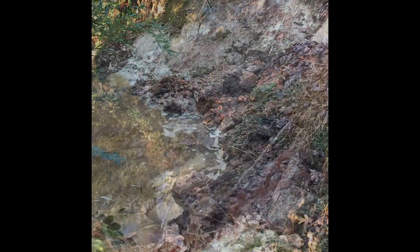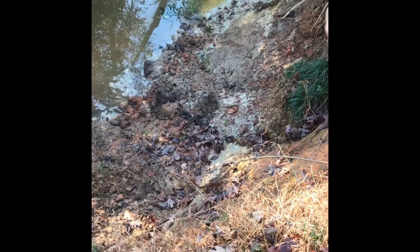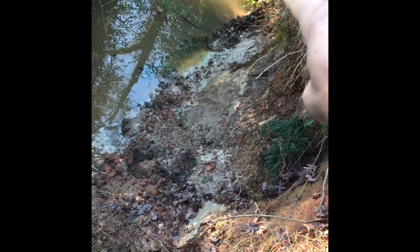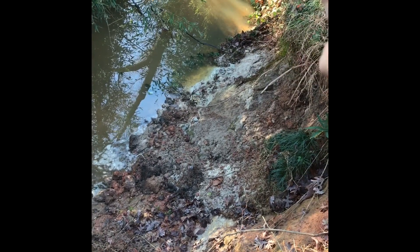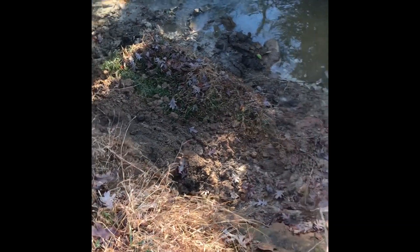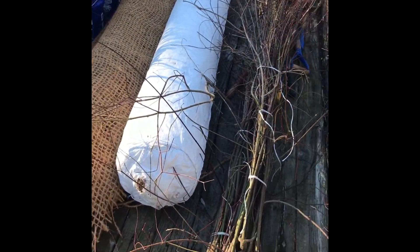I'm going to show you how to do that. I'm at the top of the bank now showing you the area we're going to focus on for this repair. We're going to start at the edge of the English ivy — no sense disturbing that because it looks like it's holding pretty well. We're going to focus on this 24-foot length here, focusing on getting some plant establishment down at the bottom of the toe of the slope. Let me go through the materials we're going to use today.